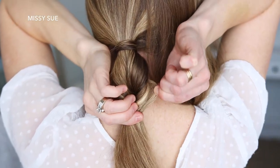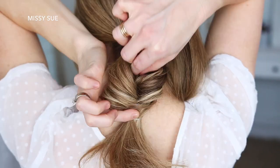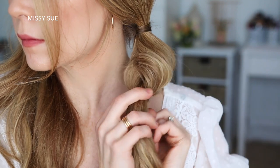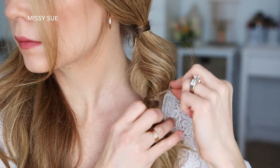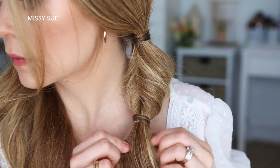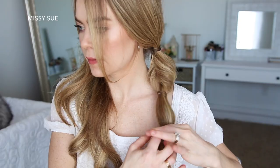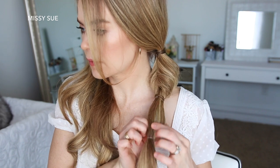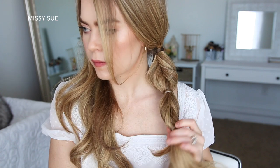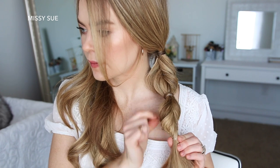Then I'm going to go back over the two twists and pull on the edges to make them fuller. Now I'm going to hide the elastic again by wrapping a small piece of hair around it and then wrapping another elastic band over the end of the wrap piece — this will hold the wrapped piece in place while also staying hidden underneath the hair. Now I'm going to create another section of the braid by tying another elastic band a few inches down, creating another gap, flipping the ends through, pulling on the edges, and then wrapping another section of hair around the elastic band.